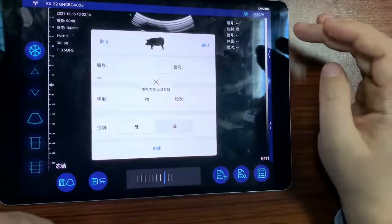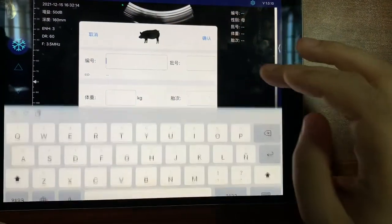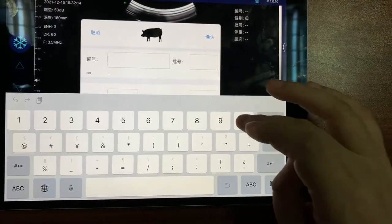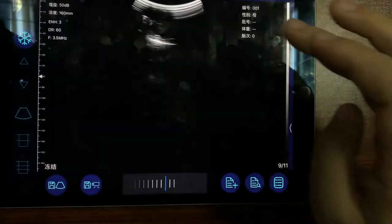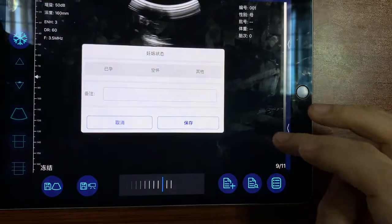Here we can type in the ID — for example, a sample ID — and then save it.